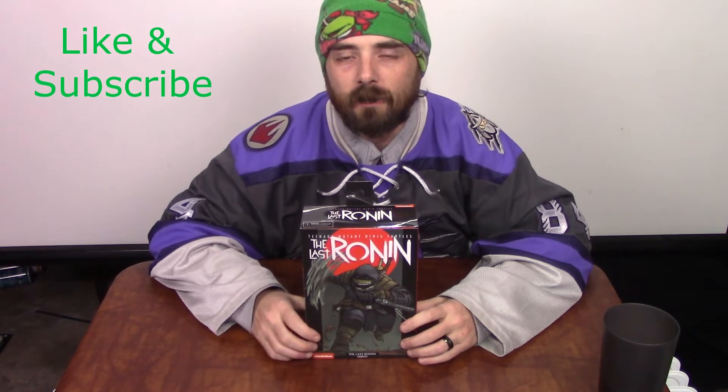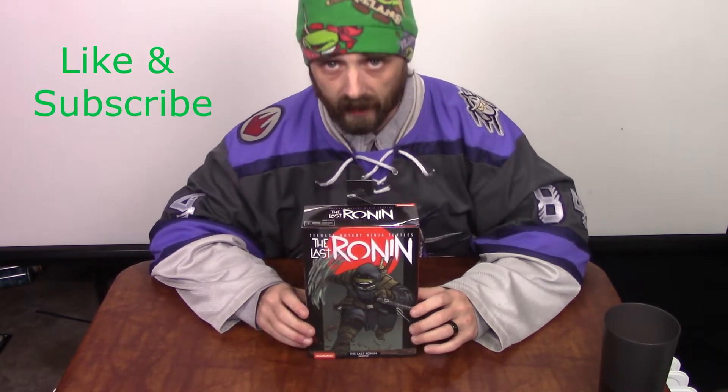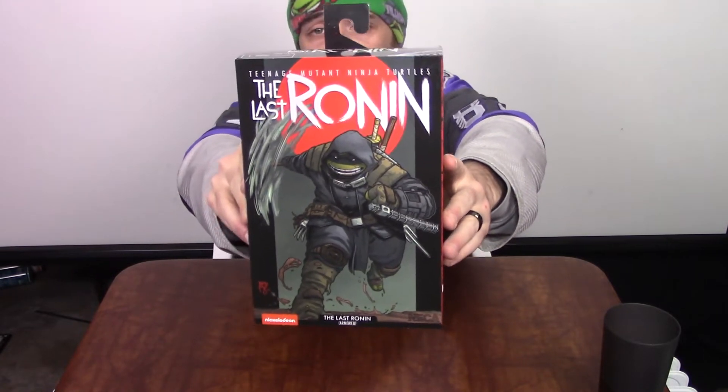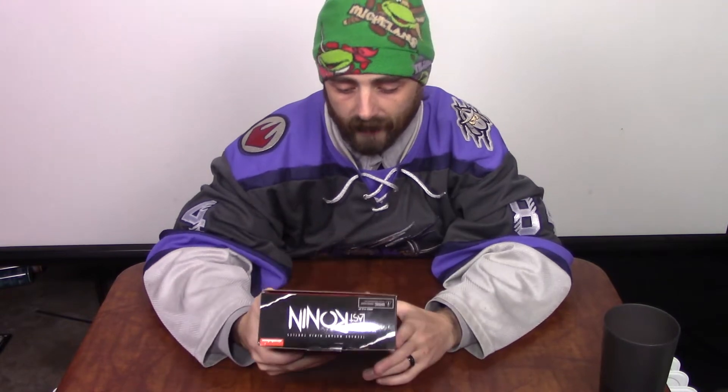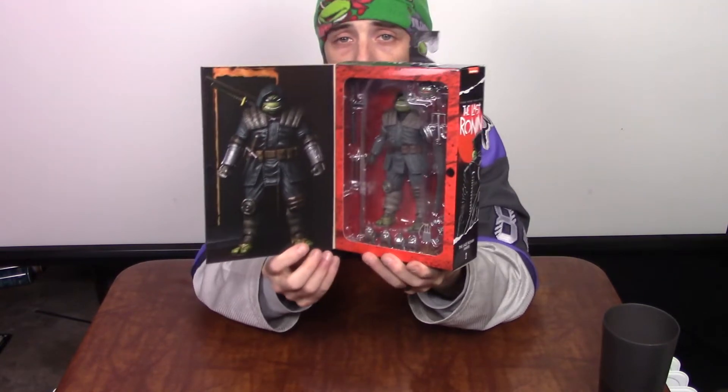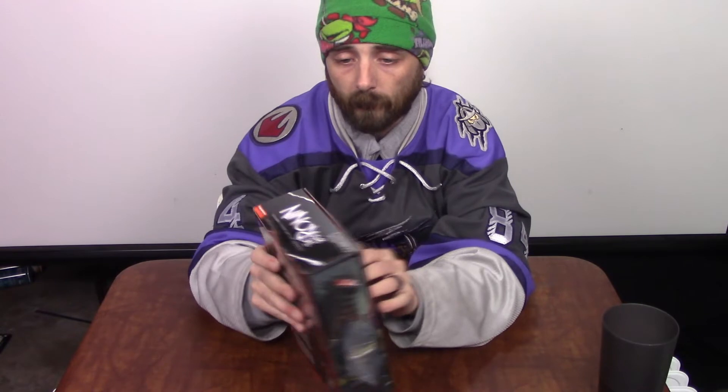Hey everybody, Jimmy with the Triple C Collective here for another unboxing. Today I'm going to be unboxing the Armored Last Ronin from Teenage Mutant Ninja Turtles. The box art was done by Ben Bishop, who is one of the current artists on Teenage Mutant Ninja Turtles and specifically The Last Ronin. A lot of people were able to get signed and sketched ones from him. I ended up winning mine along with the Unarmored one from one of Lee's games in the lair, so I got both of them from that.